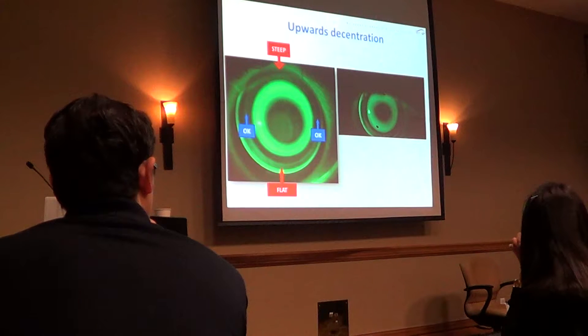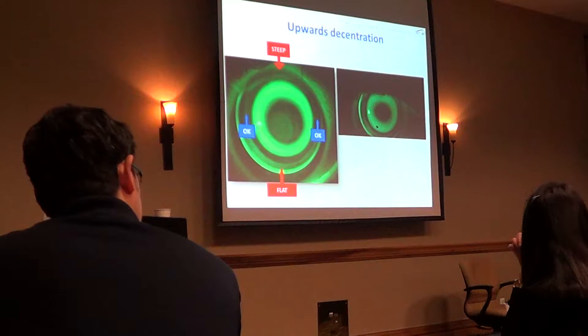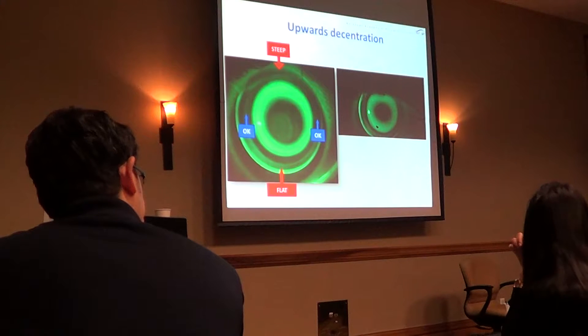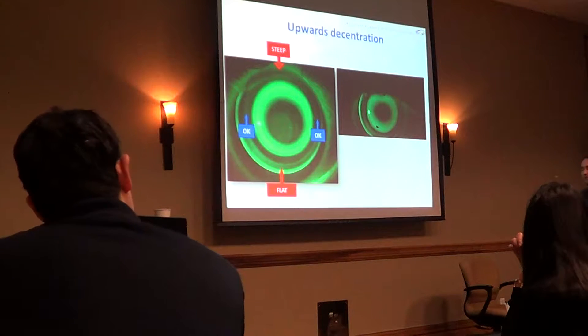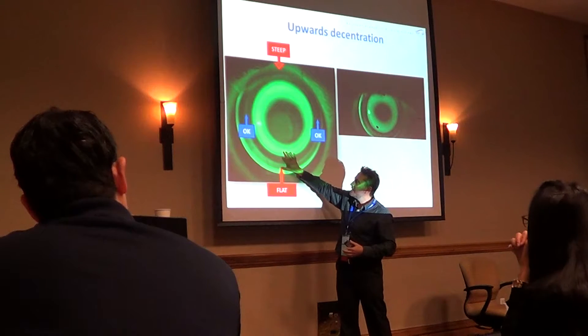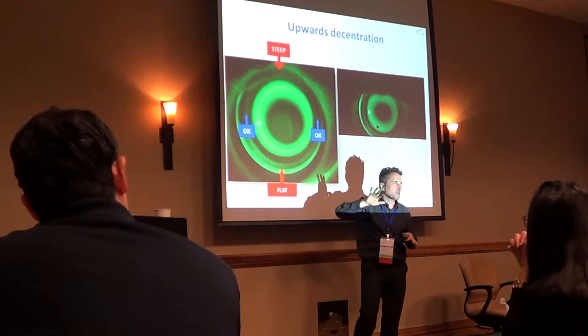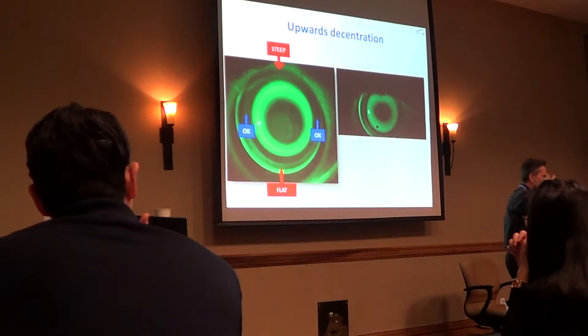If we move the lens and center it, we will see aligned curves — perfect in nasal-temporal — but in the vertical, both superior and inferior, it will be quite flat. Because we will have the mean value: when we center the lens, we have this flat and steep, and it will make a medium flat in both. So that's important.